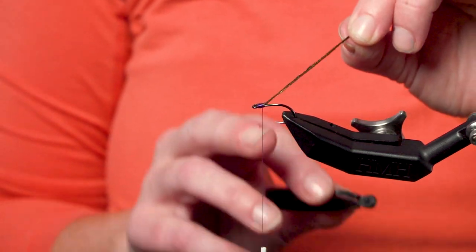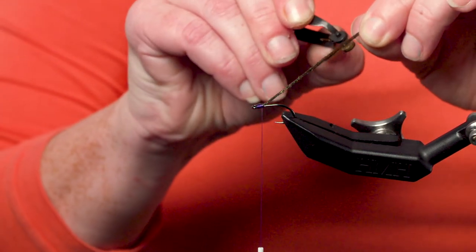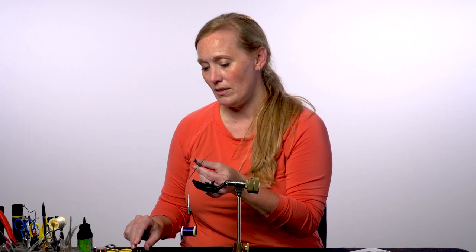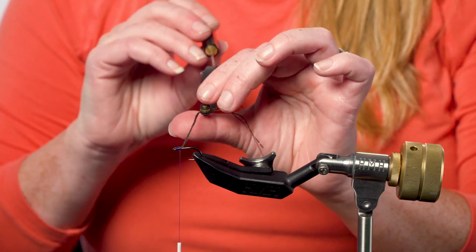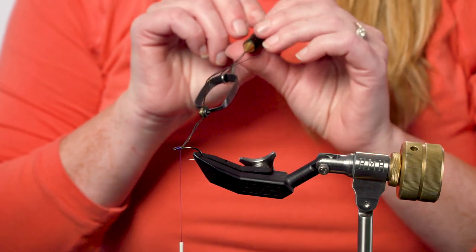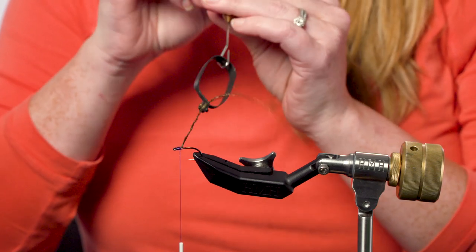What I've done here is I've pre-tied in three pieces of peacock hurl along with one piece of wire. I'm going to pinch it with hackle pliers and then my trick is to take a dubbing hook like this, hook that, and now we can take this and easily spin it quickly in about half the time you would normally have to do it by hand.